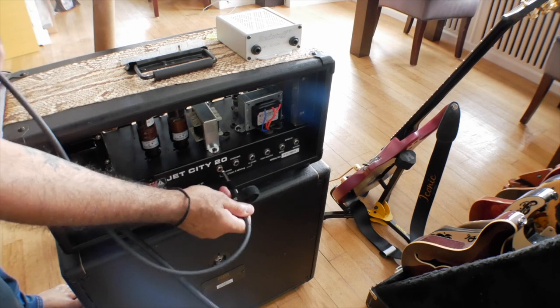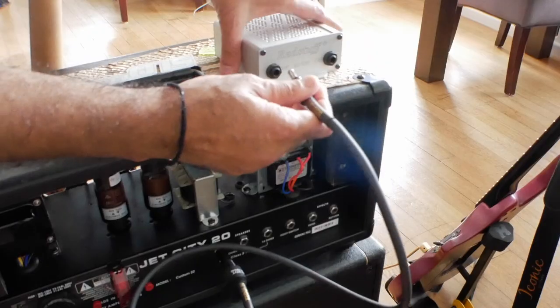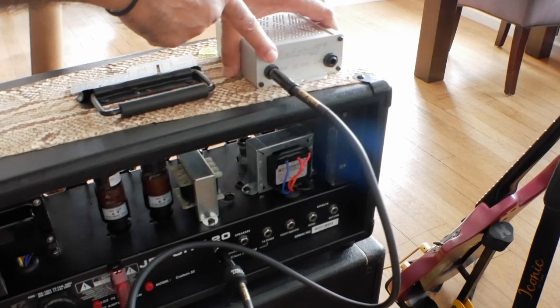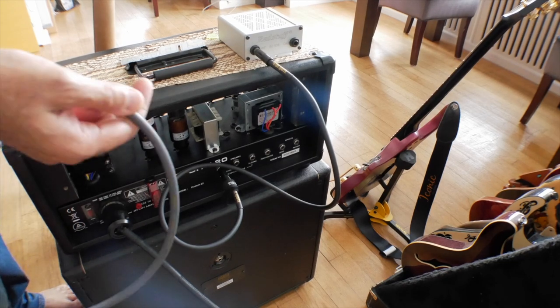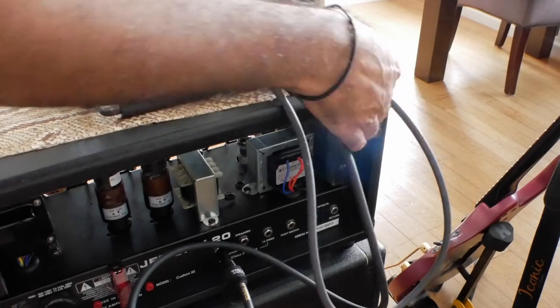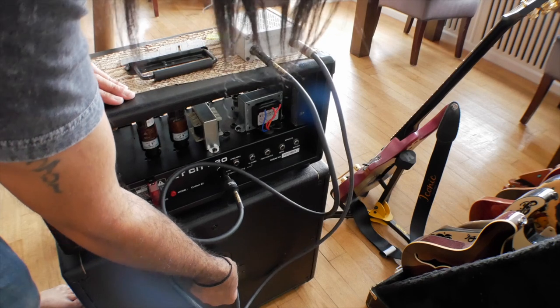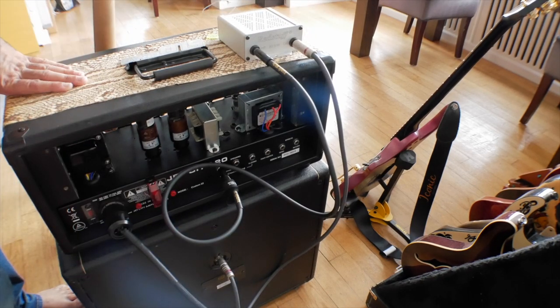The Reakt is really easy to plug in. Take a cable from the speaker jack of your amplifier and plug the other end into the first jack on the Reakt, which is labelled 'Amp.' Then take a second cable, plug it into the second jack labelled 'Cab,' and plug the other end into your speaker cab. That's it — you're ready to go. Just switch on the Reakt and it will attenuate the volume of your amplifier.